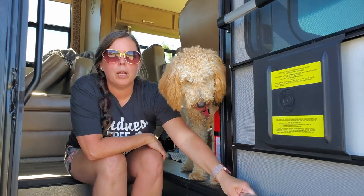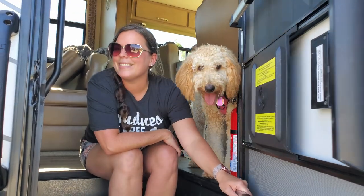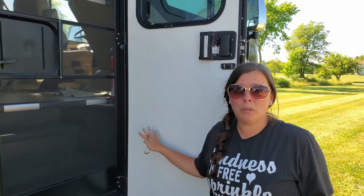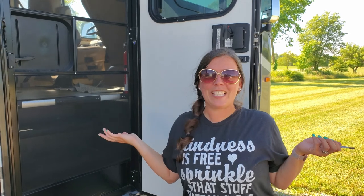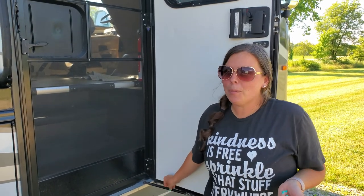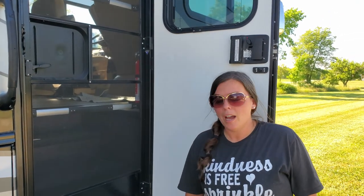The problem is the door not staying where it needs to stay. On our door this has been a problem for a little while. I kind of nagged Brian about it and he said that's a problem you can fix yourself. So today I'm going to be the one to fix it. We've got this thing right here — it's called a gas prop — and it's not working anymore, so we're going to go ahead and replace it.